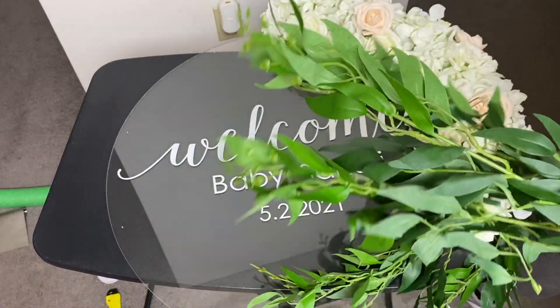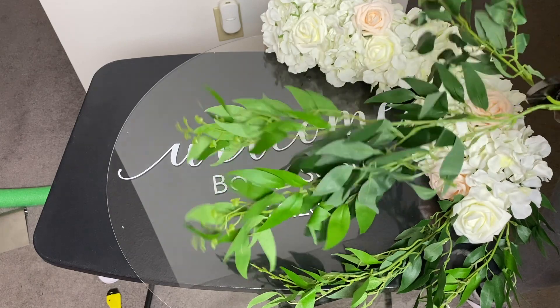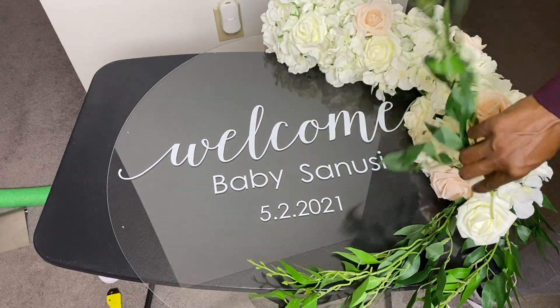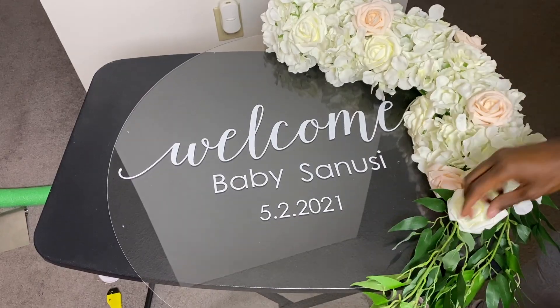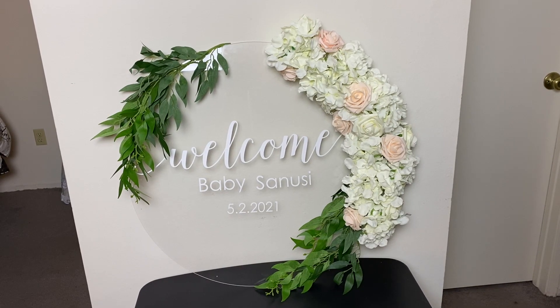Once I finished the florals on that side, I knew I needed to add a little bit more greenery. I wasn't exactly sure where to add it, so I just played around with it until I found a good spot. And this is the finished final look — I absolutely love it. I added some more greenery to the upper left-hand side of the sign and I really love how it turned out.